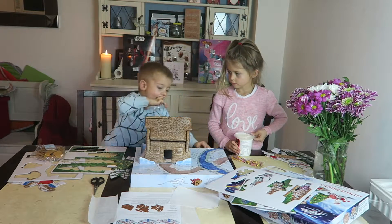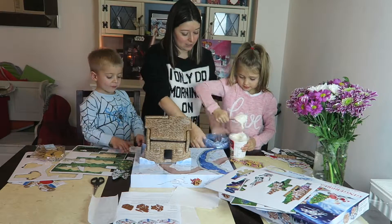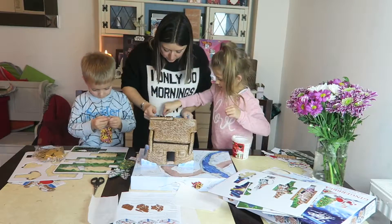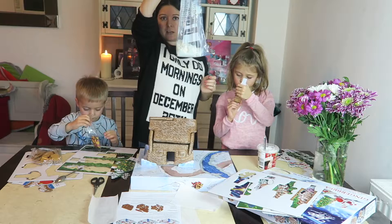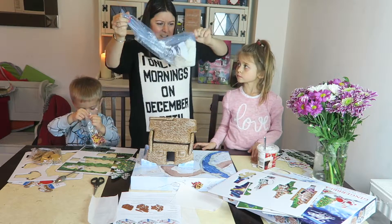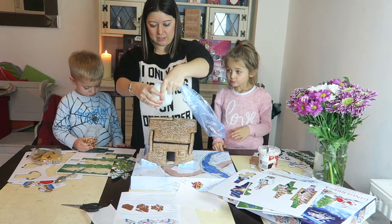We've got a spoon so you're going to help me. We've got a bag full of icing and we're going to attempt to ice this house. We're ready — this is going to be interesting!